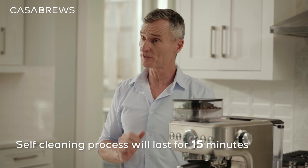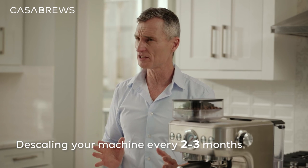This will last for 15 minutes. We suggest descaling the machine every two to three months for best results. Couldn't be easier!